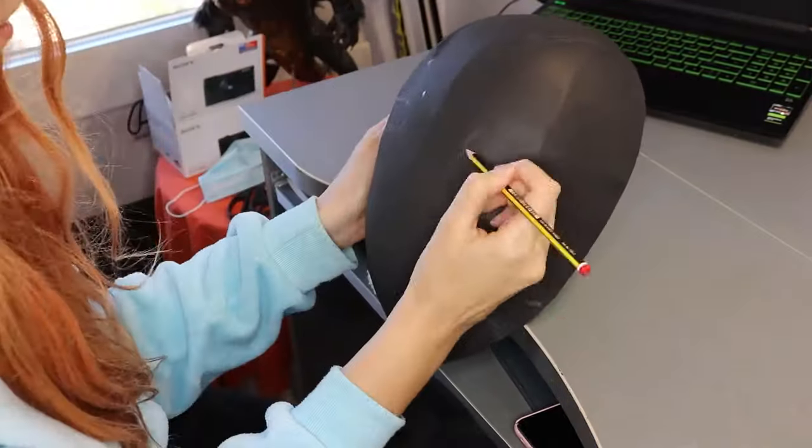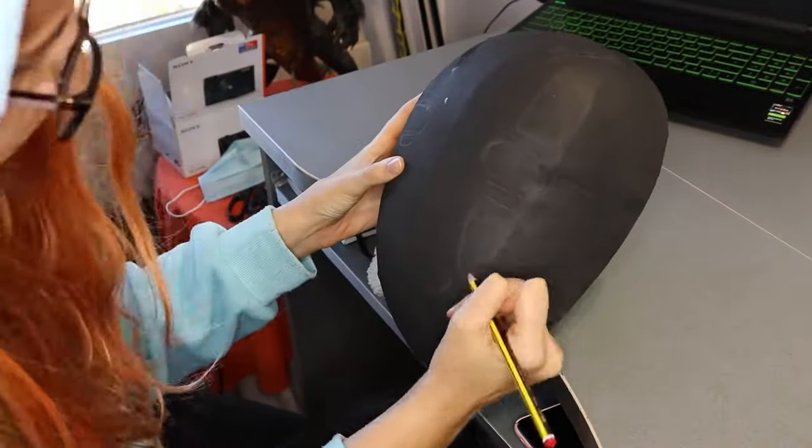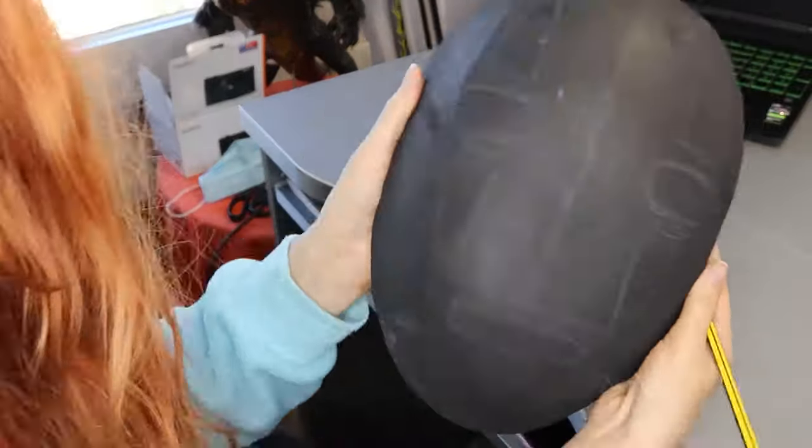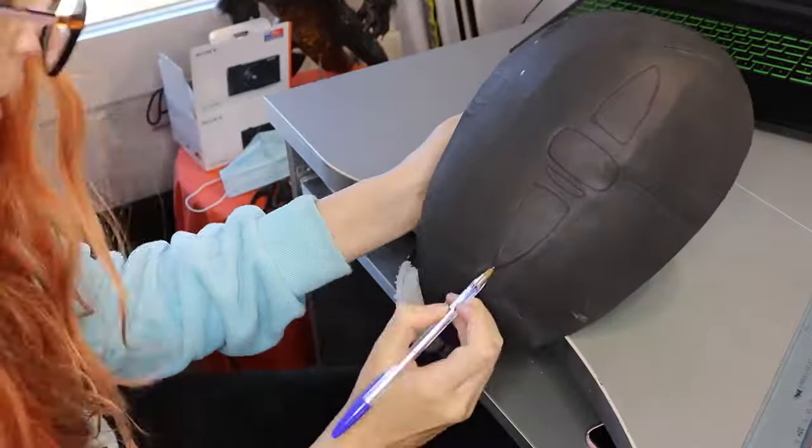Look for good references of the film, and with the mask looking straight at you, with a pencil you can begin to sketch out the features. Once you are happy with the result, you can proceed to mark it using a pen.